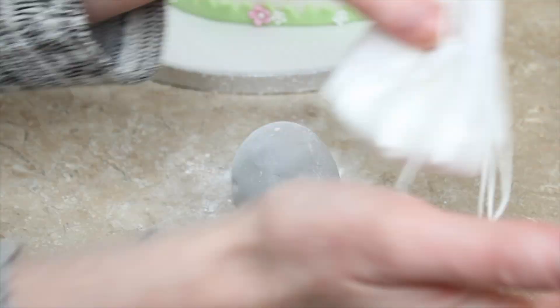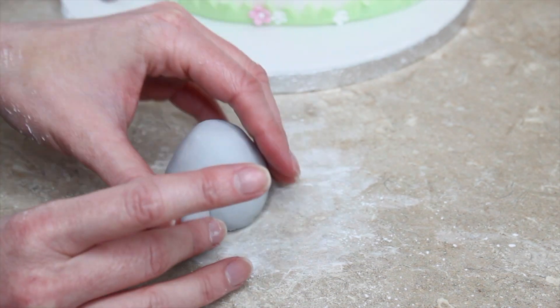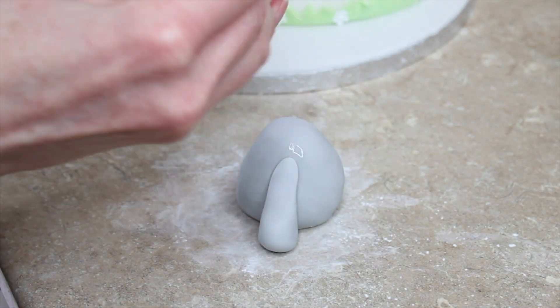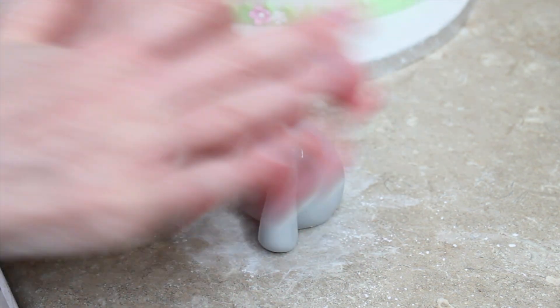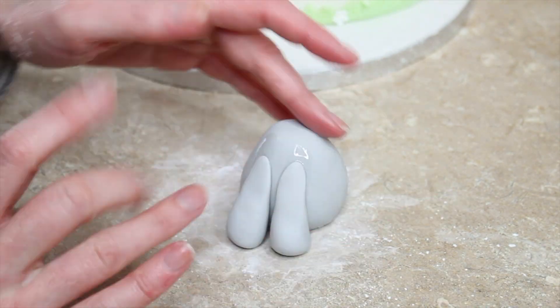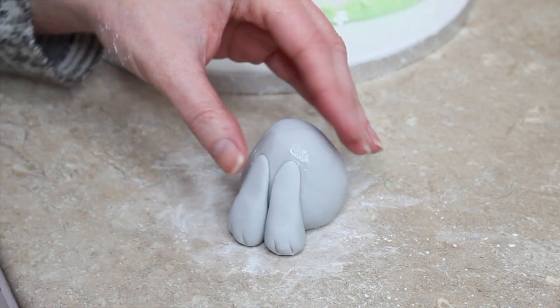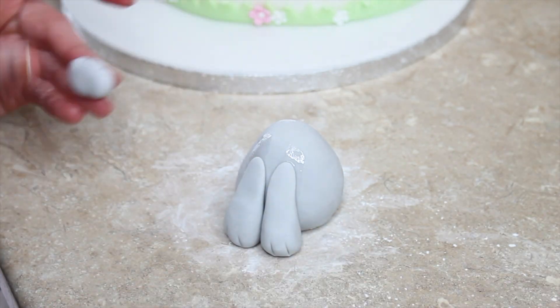Using Rainbow Dust gray, I started by rolling a ball for the body then narrowed one end slightly by rolling it in a V-shape with my hands to suggest where a neck would be. I then rolled two even-sized balls into cone shapes and flattened one end to make the front legs — wider at the bottom, narrower at the top. They don't need to reach all the way up to the neck since the head and trunk will cover that. I attached these cones to the front of the body with a little water and, while still soft, indented two lines at the end of each foot to give the impression of toes.